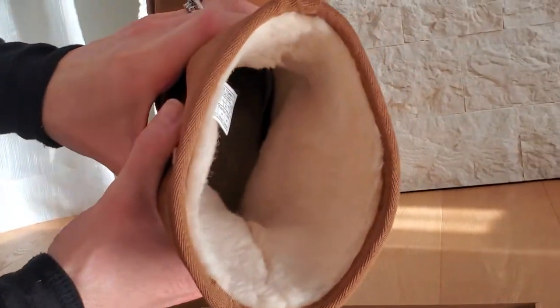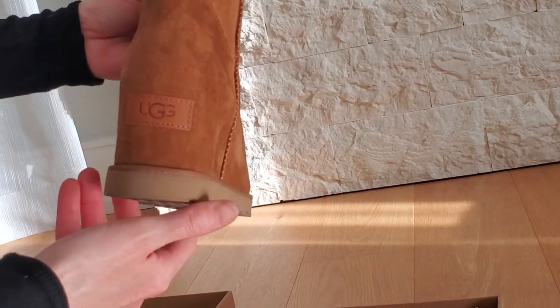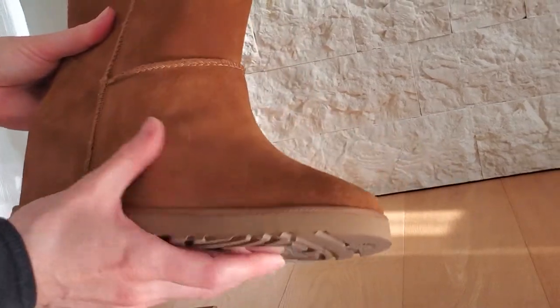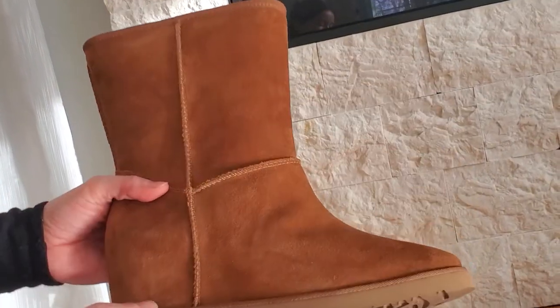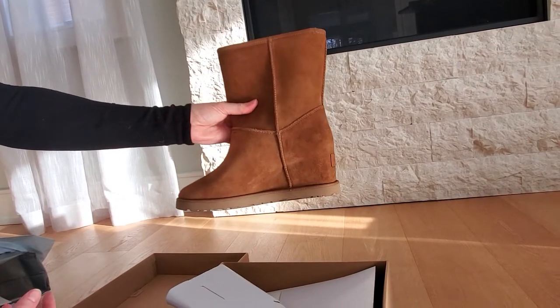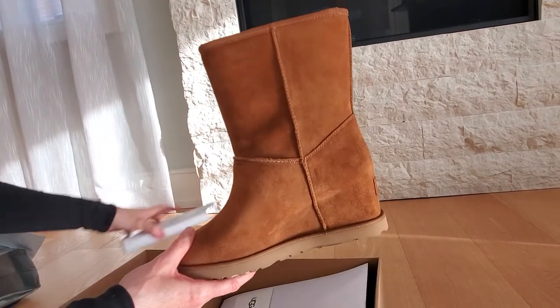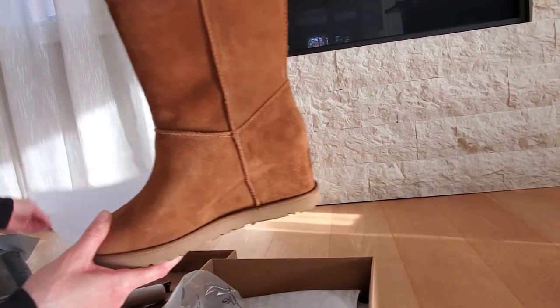The fur on the inside, the UGG logo on the back. This is definitely not a winter boot — that's something one of my friends said. She said she doesn't like UGGs because they get salt all over them. And I said, well, they're not a snow boot. These are definitely more of a fashion boot for dry weather. I never wear them in the rain or definitely not in the snow.